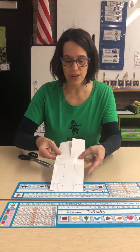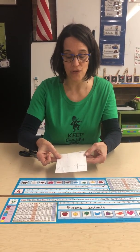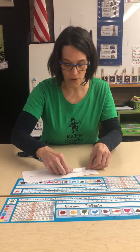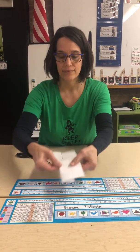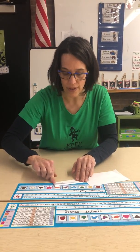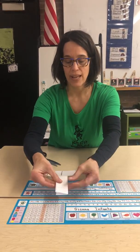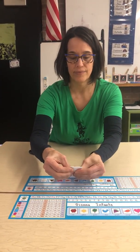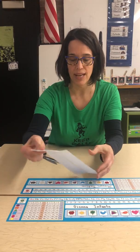So once you cut along the solid lines, now you're going to fold on the dotted lines. First thing you want to do is fold in and fold in and over, and then you fold under. And if you'd like to put a little piece of tape there, you can.